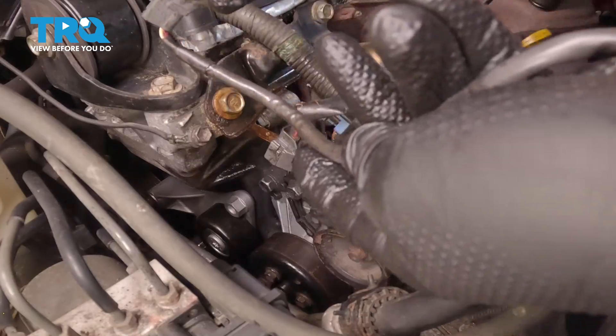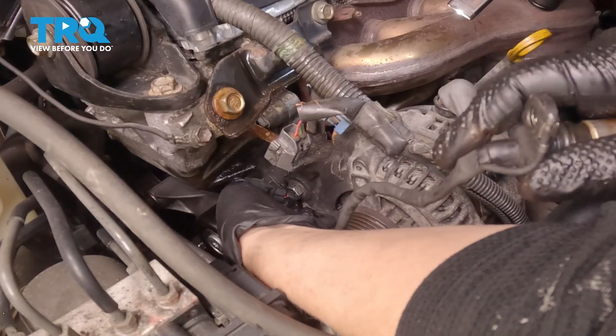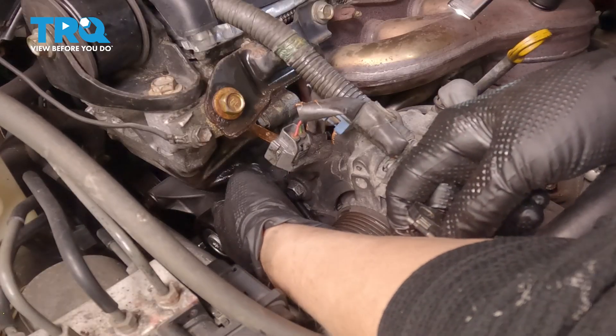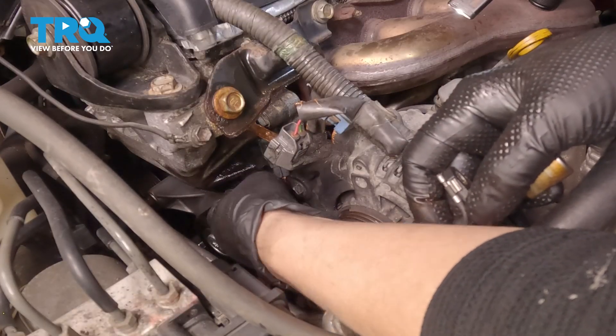Clean up that little bracket if yours is as rusty as ours before reinstall. To install, you're going to do the reverse of what you did to take it out. Go down here first and slide it through the skinnier part — slide the skinny part of the harness through.